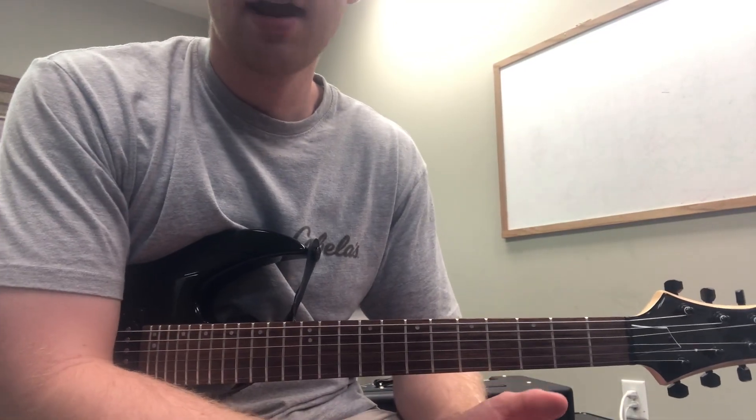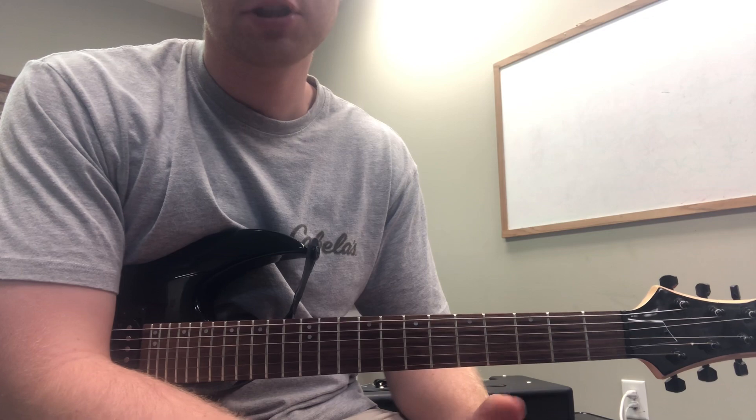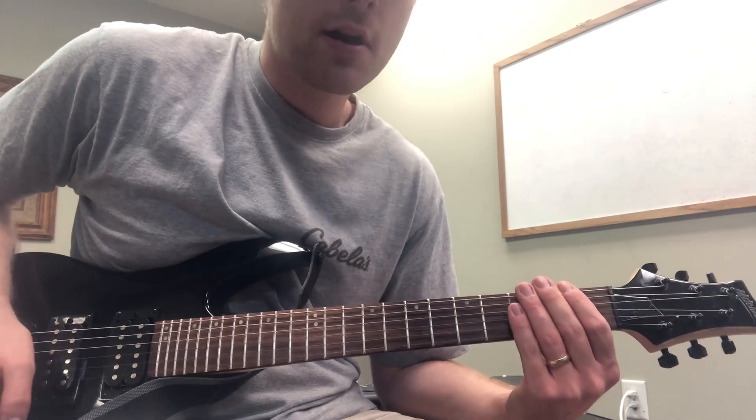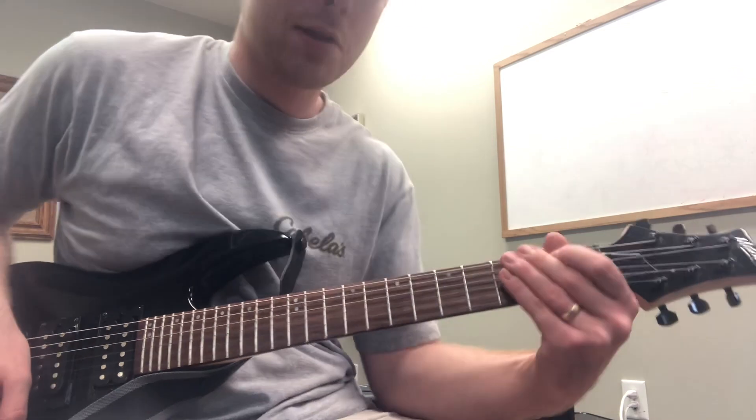What we've worked on this week is taking a chord from any chord progression and replacing that chord with some kind of lead, almost like a lick or something like that that we can play.